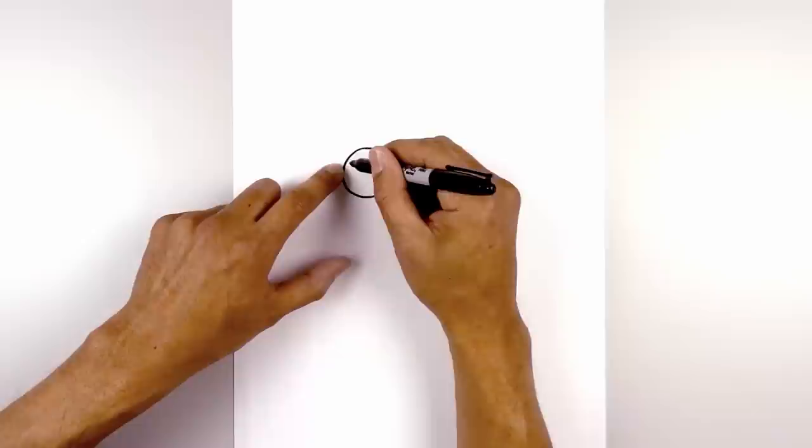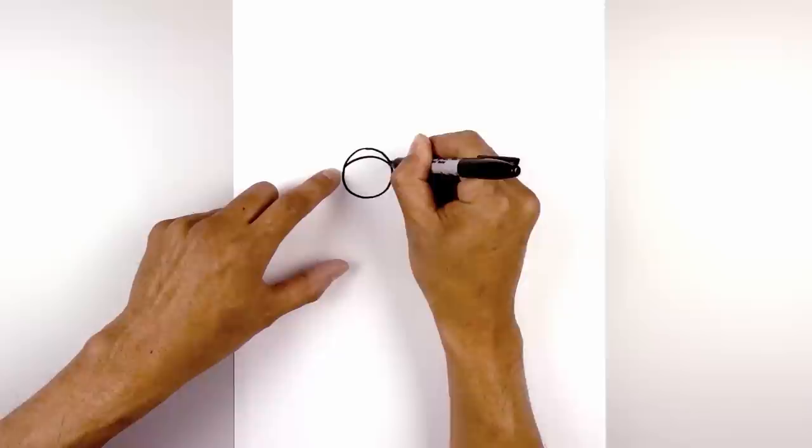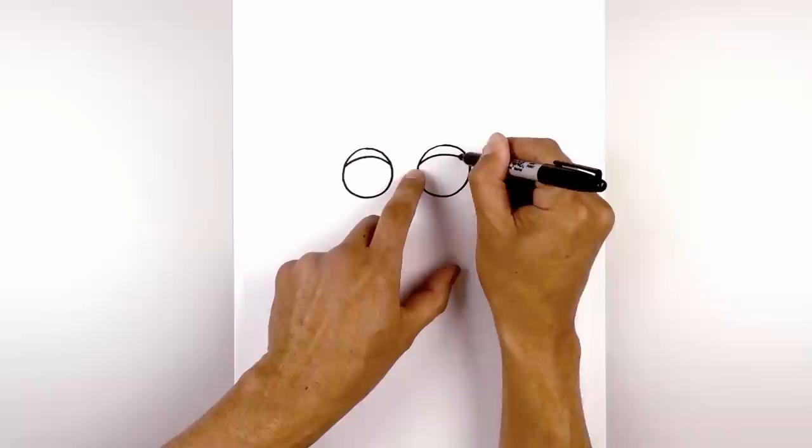Let's add the upper eyelid. Starting on the left side I'm going to draw a curve that goes across from left to right, going up in the middle and then back down. I'm going to do the same thing on the right, lining this up, curving up and then down.